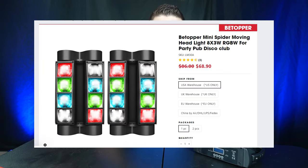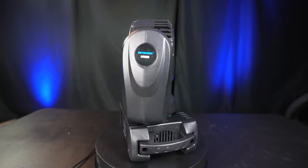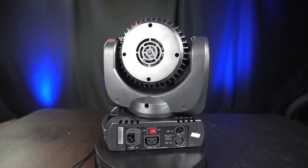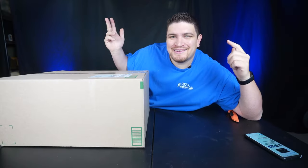B-TOPPER is a brand well known for their mini head spider light. When they approached me to review this light, I was elated. They have a warehouse in the U.S., so you can place your order and it'll get to you fairly quick — it got to me within the week. So without further ado, let's go ahead and unbox this thing.